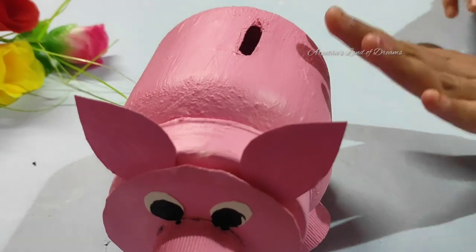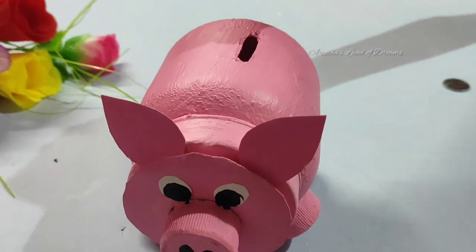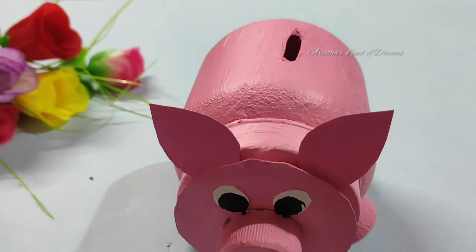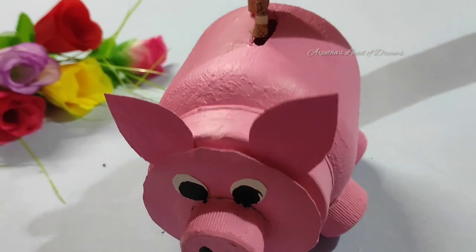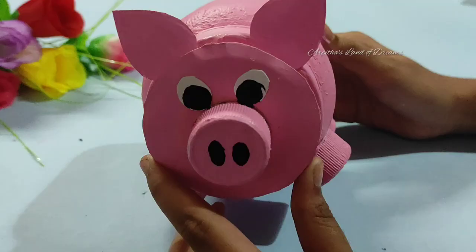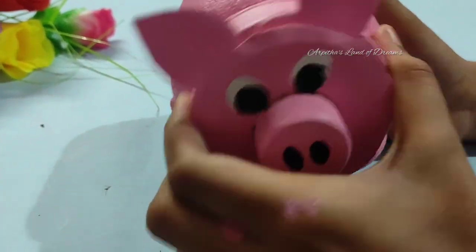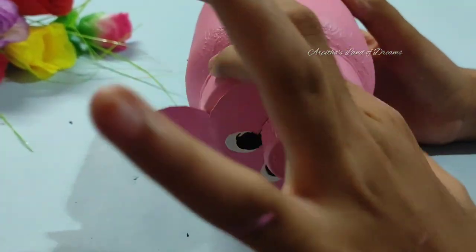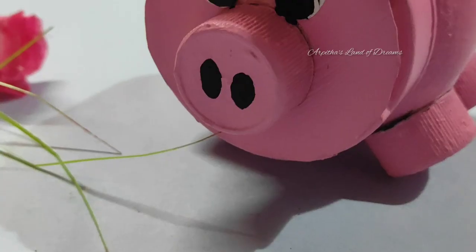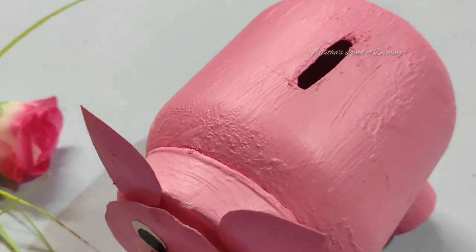Let's go to the coin. This is our money bank. Let's go to the cap — that's why we can use it. Let's go to the next video. Bye-bye!